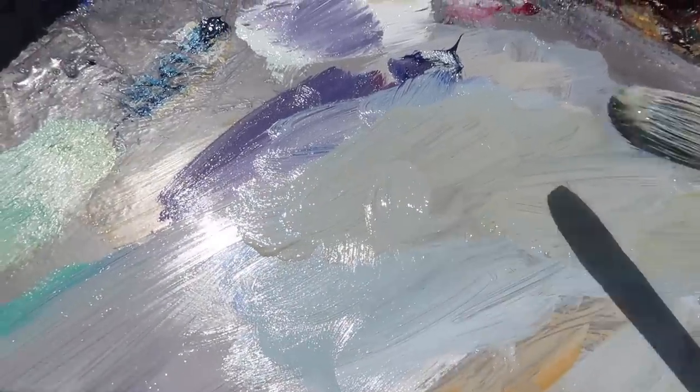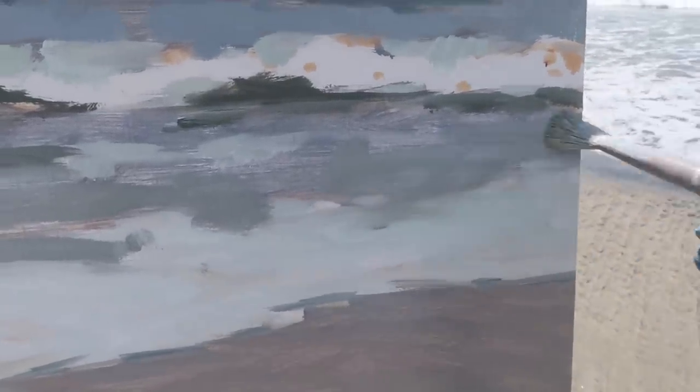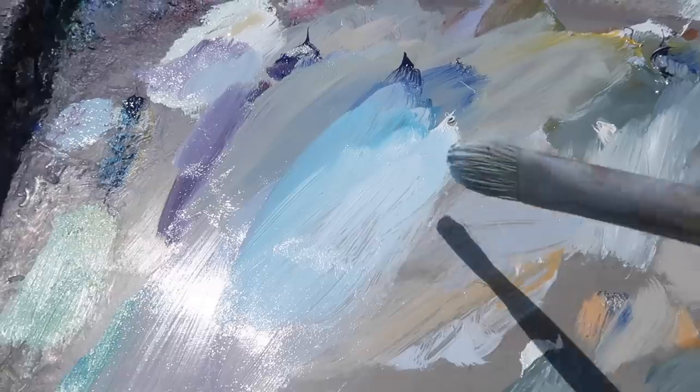I'm mixing in some of this warmer green color that was already on the palette into the gray blue I used for the horizon. This is something I'll often do — just grab bits of color I'm seeing on the palette that actually match what I'm seeing in the scene. With this limited palette I have not noticed any limitations whatsoever, and I have noticed that it's a lot easier to maintain color harmony. I'm really happy with the way these colors work with each other.